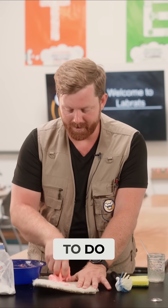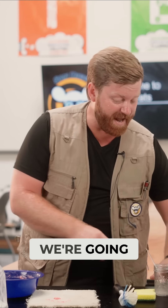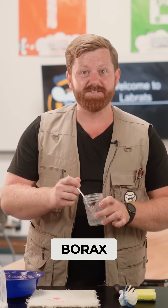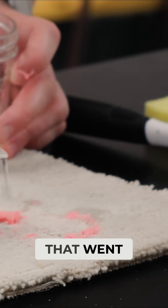My slime's in the carpet, what am I gonna do? You keep making the reaction happen. We're gonna actually take more of that borax solution and we're gonna pour it right on top of the slime that went into the carpet.